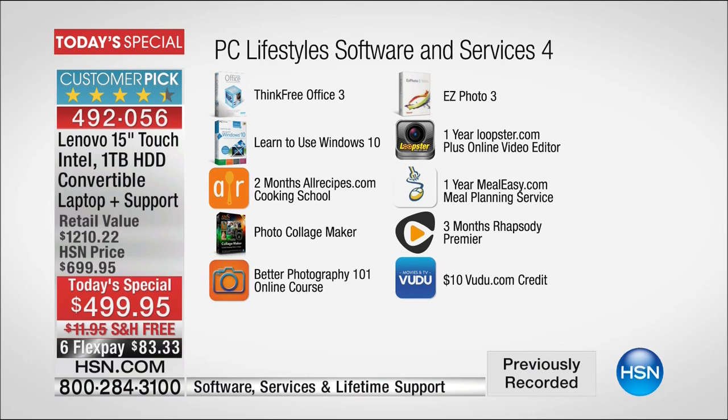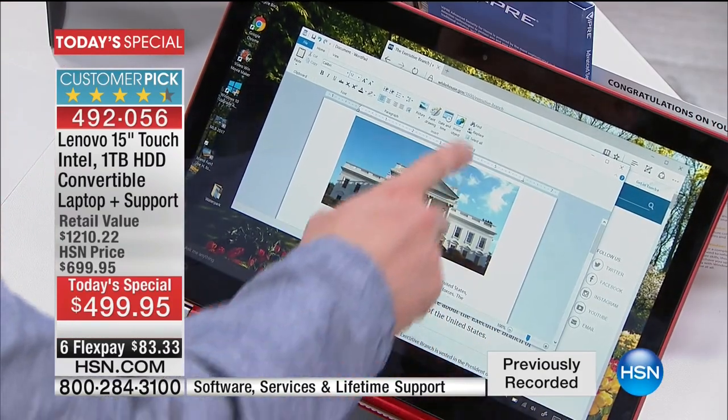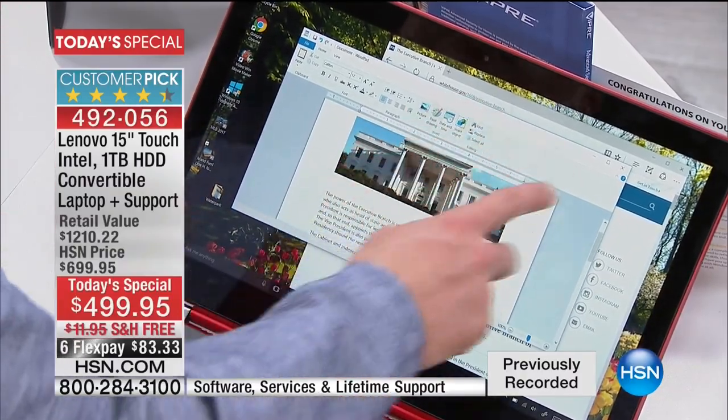We're also giving you AllRecipes, so you can learn more recipes with videos on your screen, photo editing, video editing, and $10 of Vudu credit — giving you access to over 250,000 movies and TV shows on your portable entertainment unit. Here's Think Free Office — that word processing we all love. Anybody who buys a computer always wants to go out and buy Office. Now you don't need it anymore.